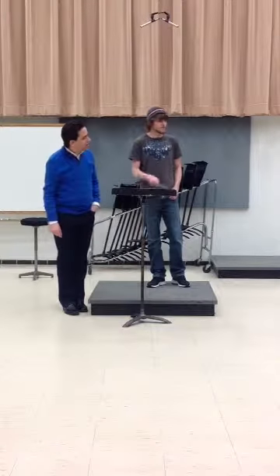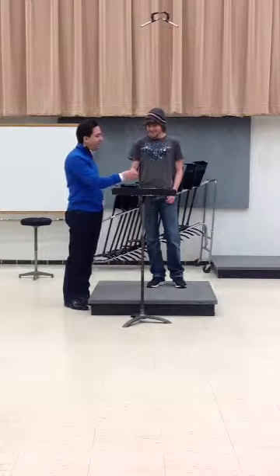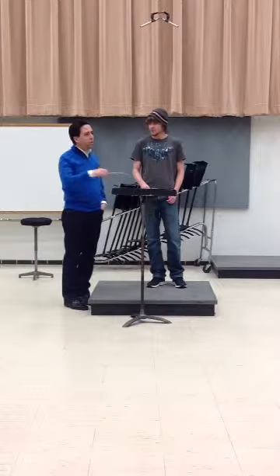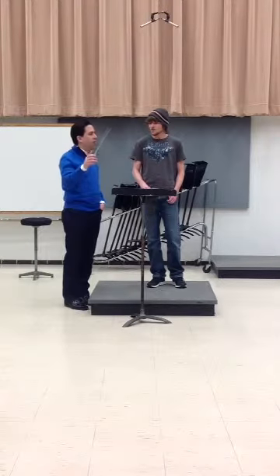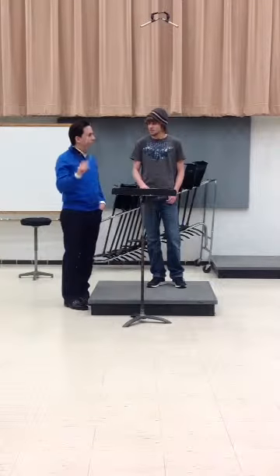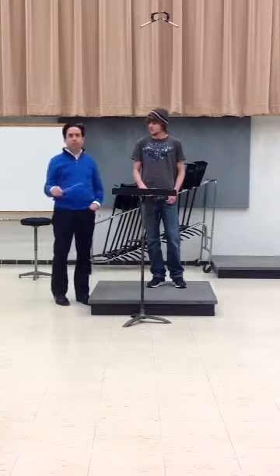He uses his wrist more, in terms of hands. Now, there is a problem with that. I was thinking the same thing. It's good — you've got very little resistance in your conducting, but it's very even, so it kind of works. And you've got a nice line, so that was all fine.